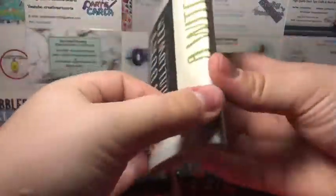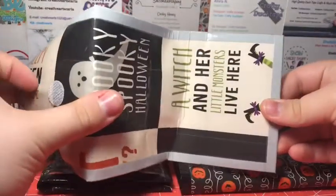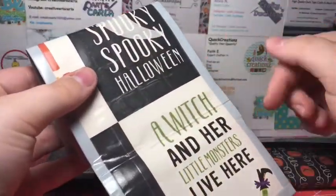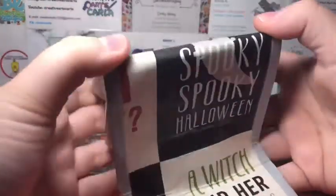Then I have the regular accordion. I'm 99% sure I'll have a second clip because this is going by faster than I thought. It just says 'a witch and her little monsters live here,' spooky Halloween, and then some other stuff that got cut off. It's with the scented orange and dub gray.